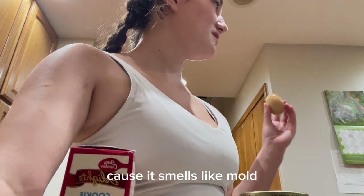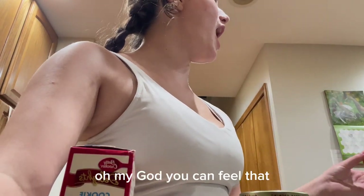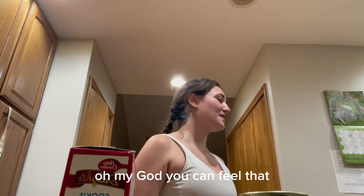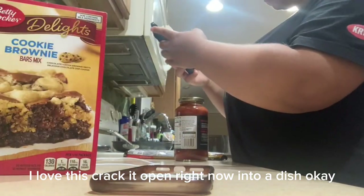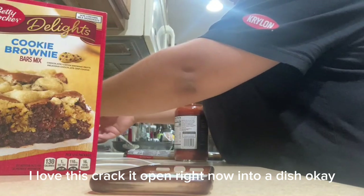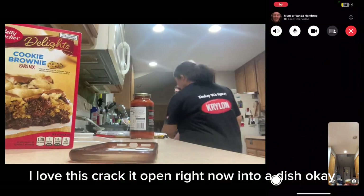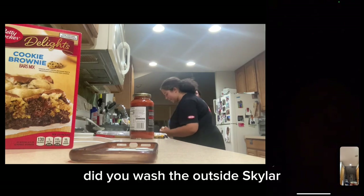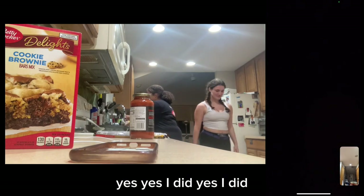Should you crack it? No, shake it. Because it's just on mold. Oh my god. You can feel that. Oh, there it is. Crack it open right now into a dish. Did you clean it? Did you wash the outside? Yes, I did.